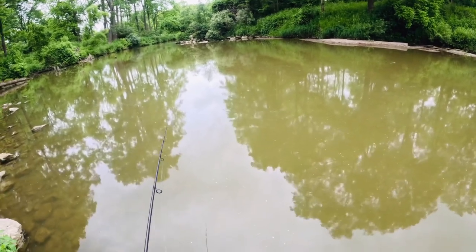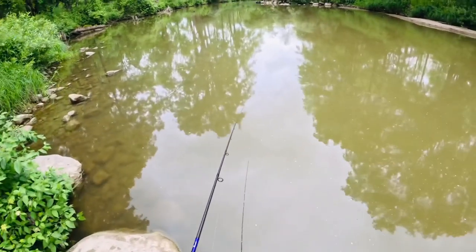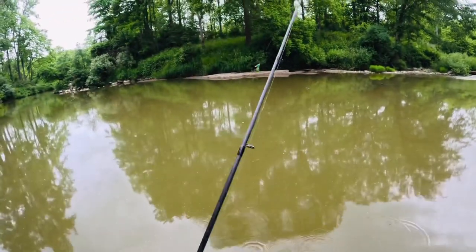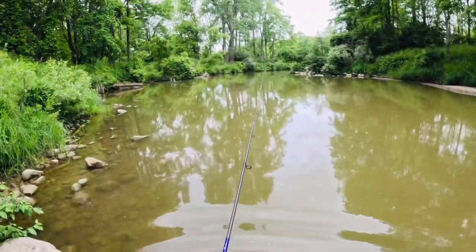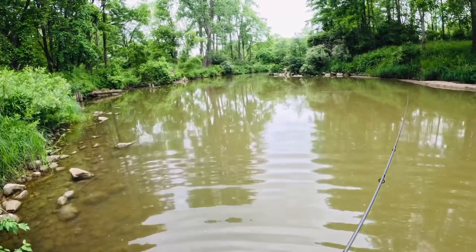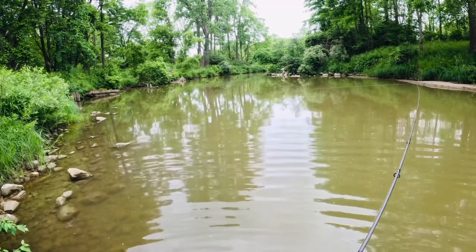I also recommend to new anglers that you need to reel in your lure as close to your feet as possible. These pike, once they are locked on, they will not care if they see you — they will still be chasing your lure, and they have struck at my feet multiple times.